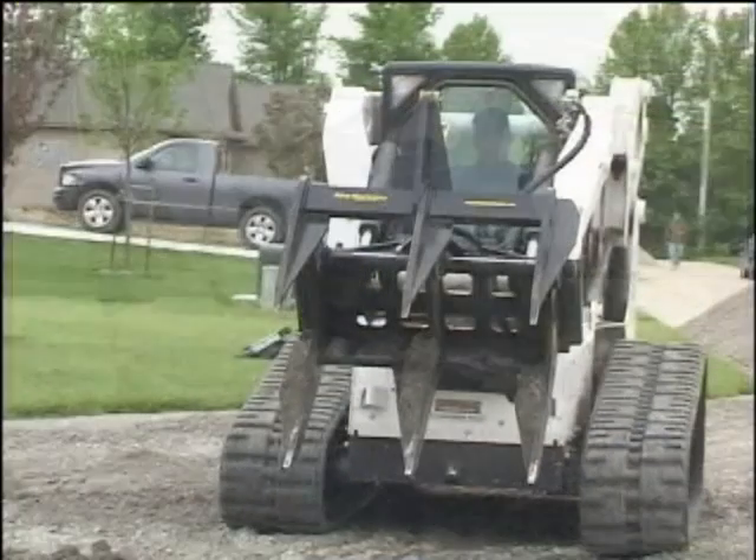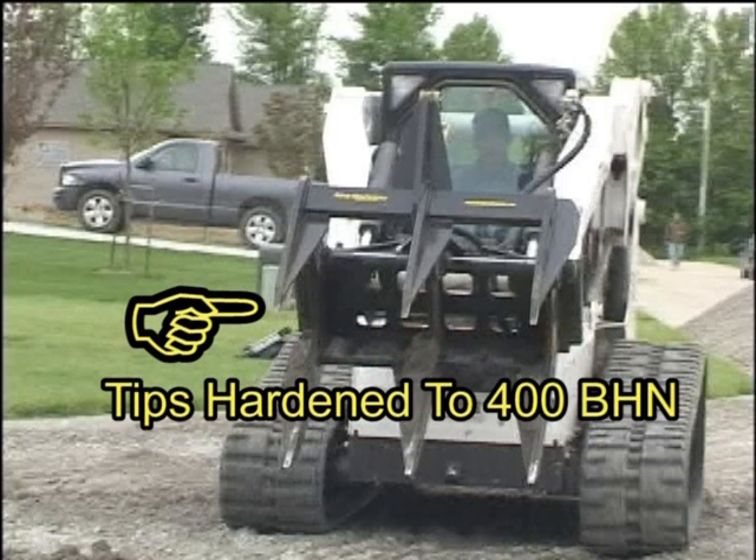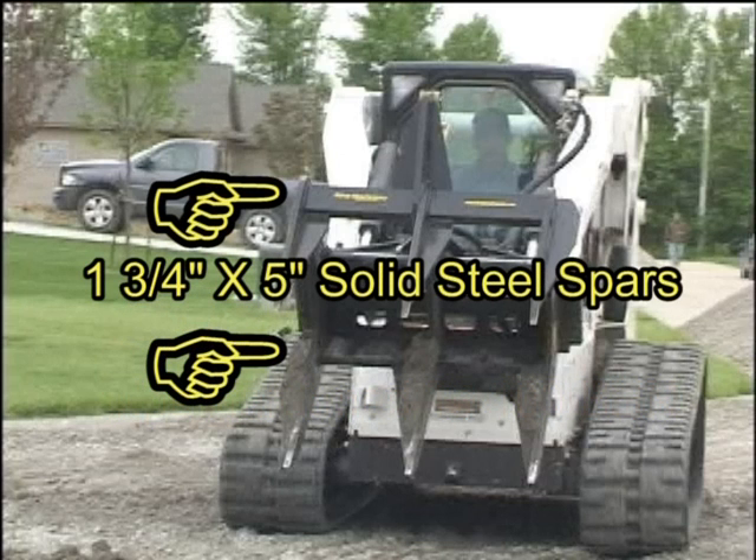The Super Duty Grapple's tines are built from 1-inch high tensile steel with the tips hardened to 400 BHN to increase durability and reduce maintenance time. The tines on both the top and bottom jaws share a spar of 1-3/4 inches by 5 inches of solid steel to eliminate flexing.